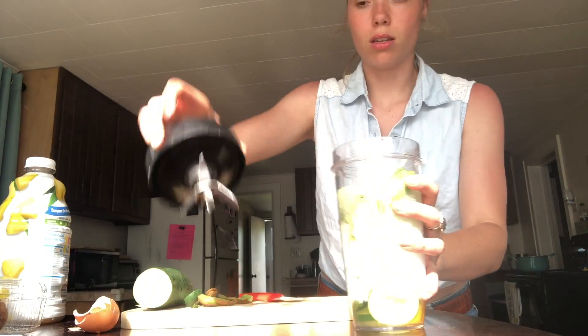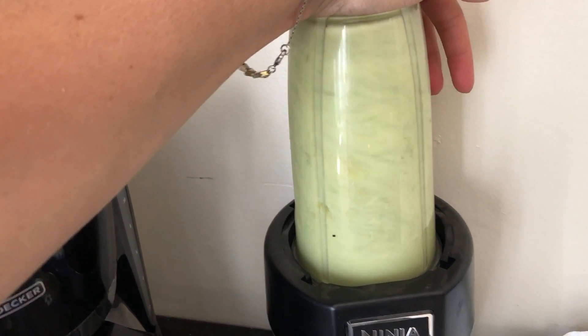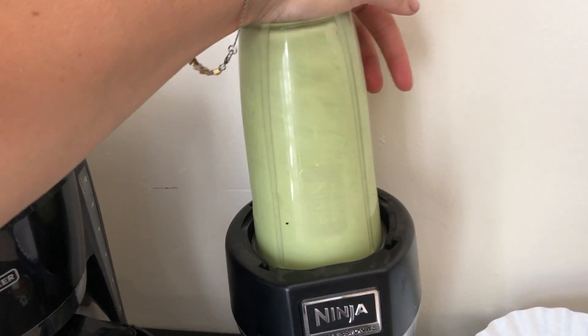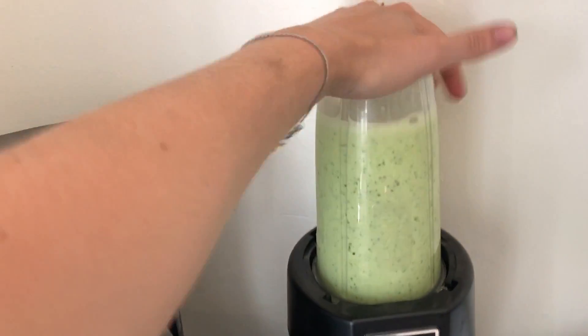Okay, so our ingredients are raw egg, cucumber, kiwi, celery, spinach, honey, milk, and pineapple juice. These are all things that you probably have — maybe not the pineapple juice, but I feel like everything else is like everyday ingredients. And then this blender cup is really nice — it goes right in there. See how fast that blended up. Now the chunks in this one are a little bit bigger than my Nutribullet, which I like a lot better, but this is what I got today so that's what I'm going to use.